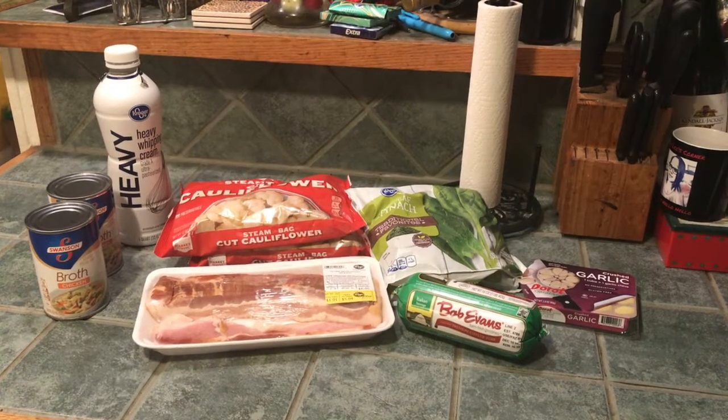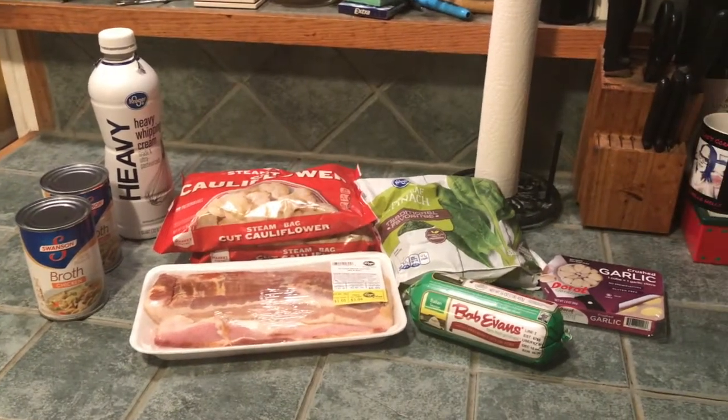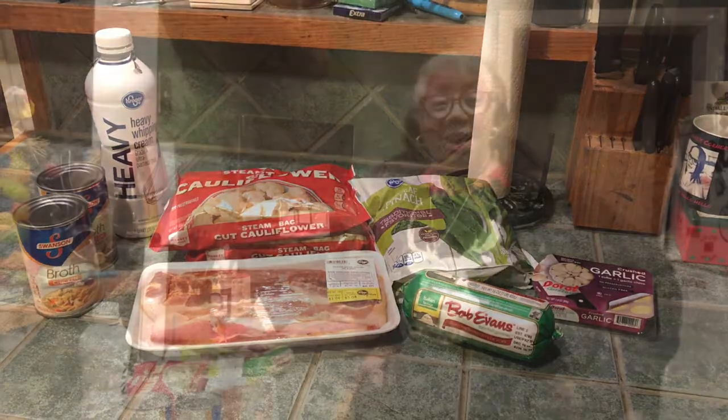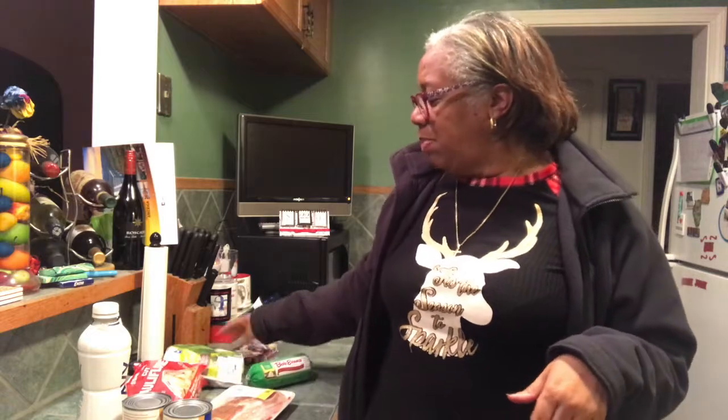Alright, getting ready to make soup! Yum yum, let's get to it people. I'm ready to make soup but I need the recipe, so I gotta go back out to my car and get the iPad. But here are the ingredients basically - we got bacon, sausage, cauliflower, spinach, garlic, broth, and heavy whipping cream. It's gonna be good! Okay, back in a flash.